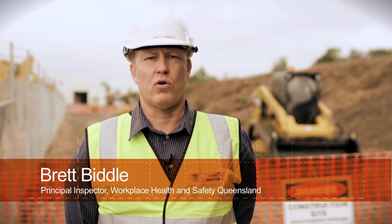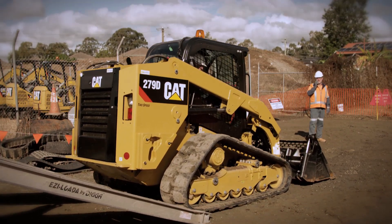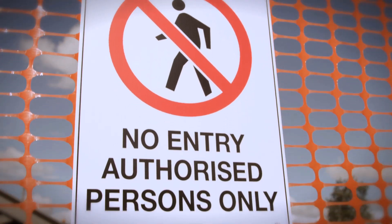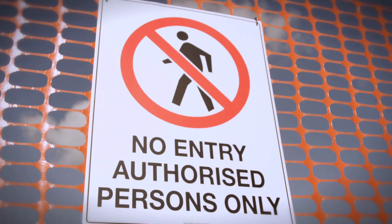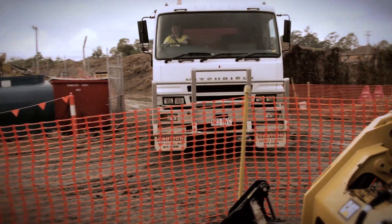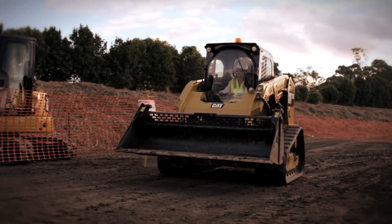Powered mobile plants such as forklifts and earth moving machinery are frequently involved in serious incidents on construction sites. In one case, a worker was killed when a forklift fell while being unloaded from a trailer. Just weeks later, another worker had a near miss when an excavator fell from the loading ramps while being unloaded. There are around 200 serious injuries involving mobile plant in the construction industry every year.